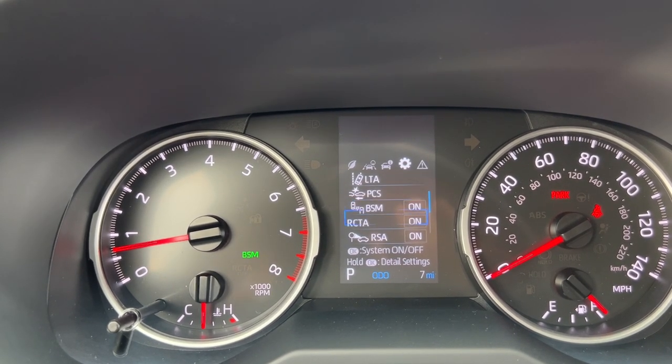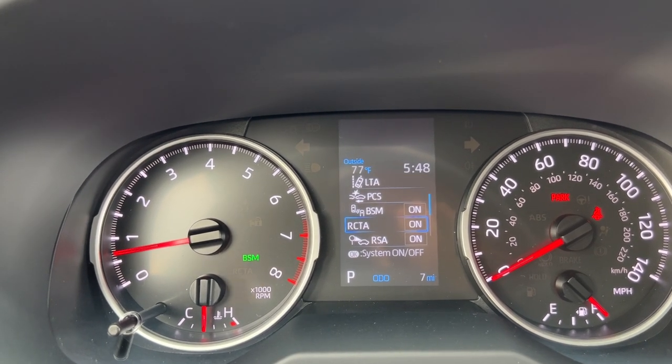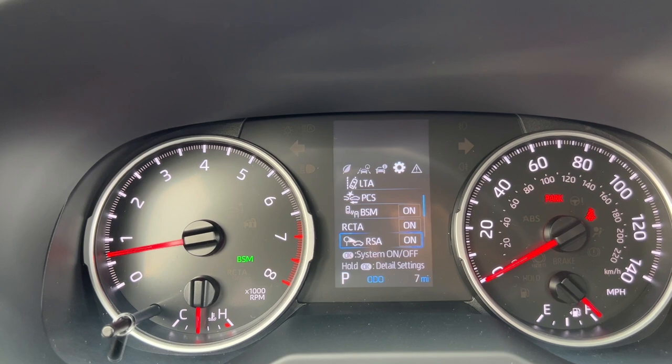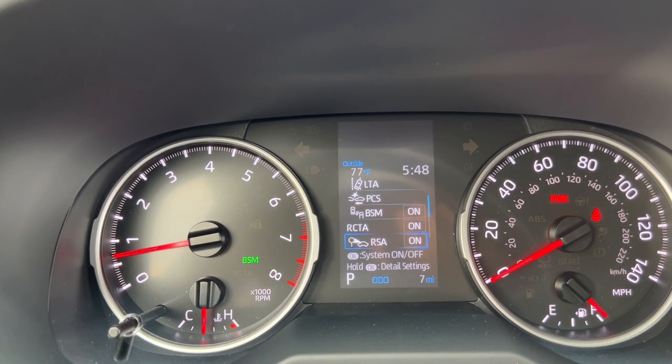Blind spot monitor I can turn on and off. Rear cross traffic alert will alert me when it senses cars driving around while I'm in reverse. Road sign assist will sense speed limit signs and other road signs and display them on screen, and of course I can turn that off as well.